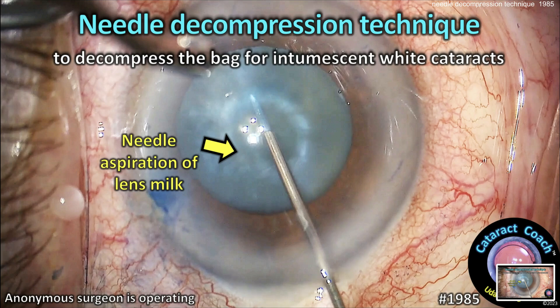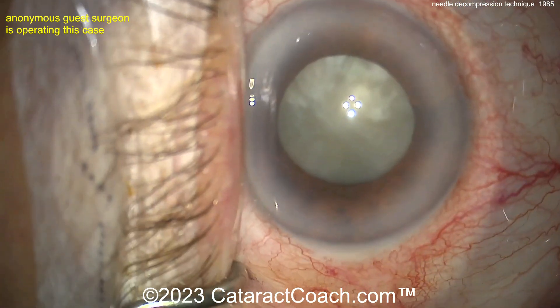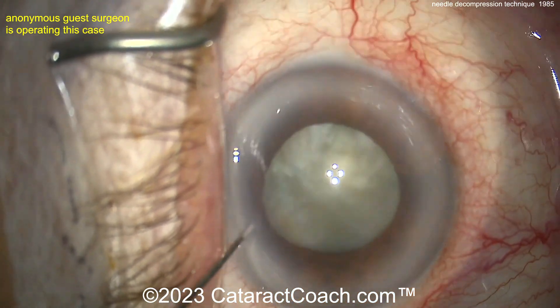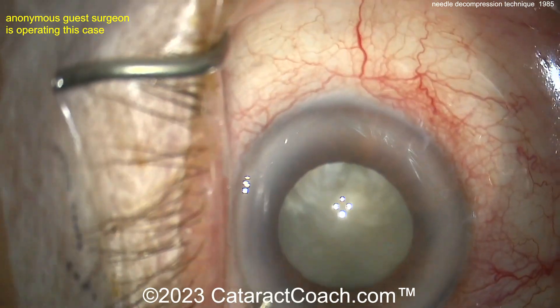CataractCoach.com Needle Decompression Technique. This is to decompress the bag for intumescent white cataracts. We've shown you some videos in the last couple of weeks where there are a lot of issues with Argentinian flag sign and runout capsulorhexis — you've got to be able to handle this. What I like to teach is needle decompression. A paracentesis has been done — just the one para.